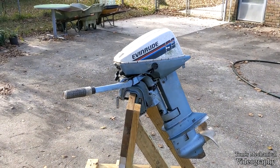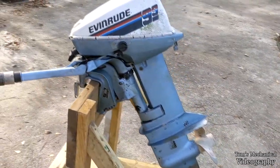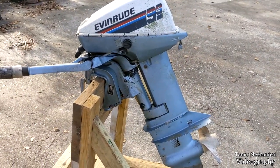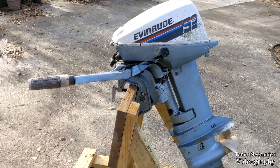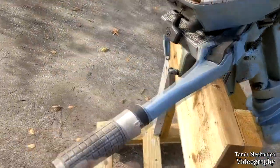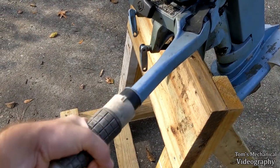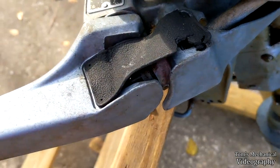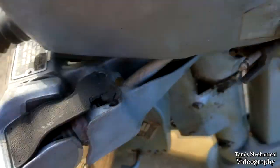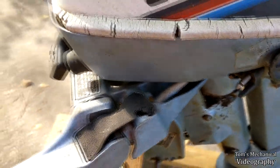This right here is my 1978 Evinrude 9.9 two-stroke outboard motor, and it's got a problem. Well, it's got a lot of problems, but there's one I'm here to talk about today. When I rotate the tiller arm, it goes about maybe an eighth of a turn. You look down in here, gears are moving — heck, that shaft even spins — but that's not translating to a full eighth of a turn.